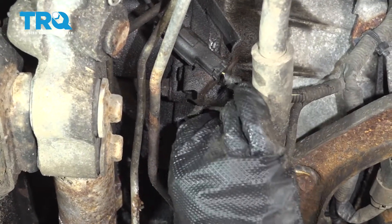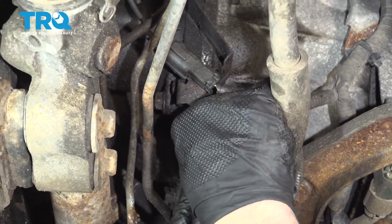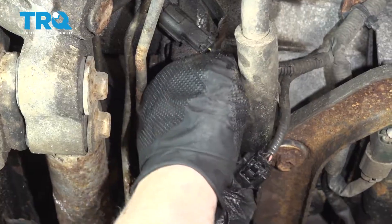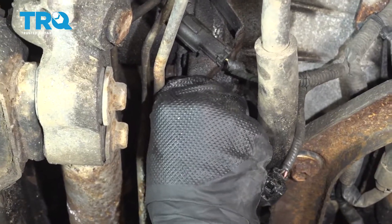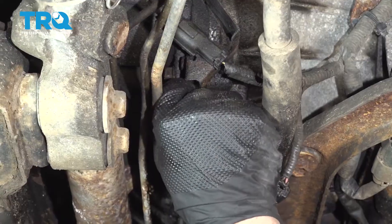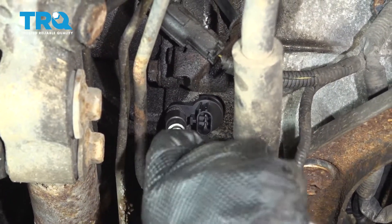Take the new sensor and line it up. Just push it in and make sure that O-ring seats. That looks good. Take the bolt, get the bolt started, and snug it down.